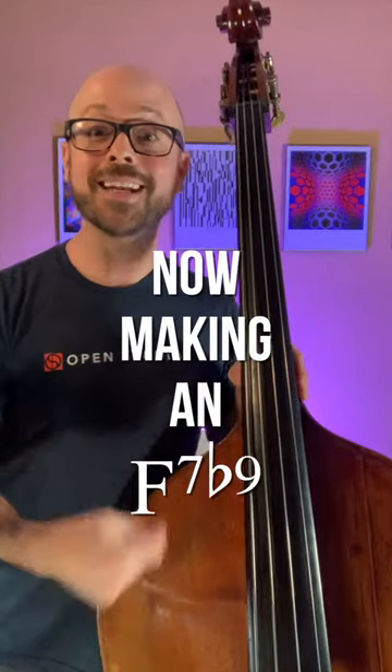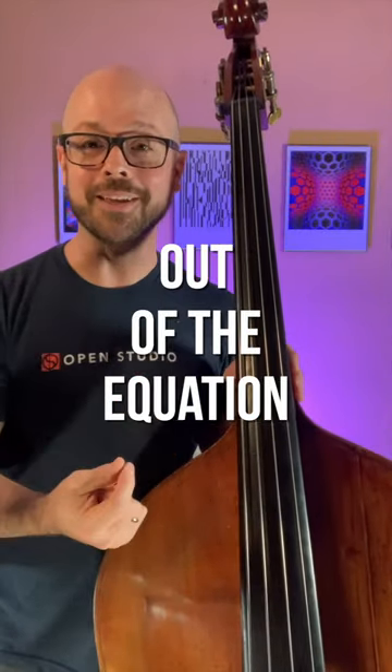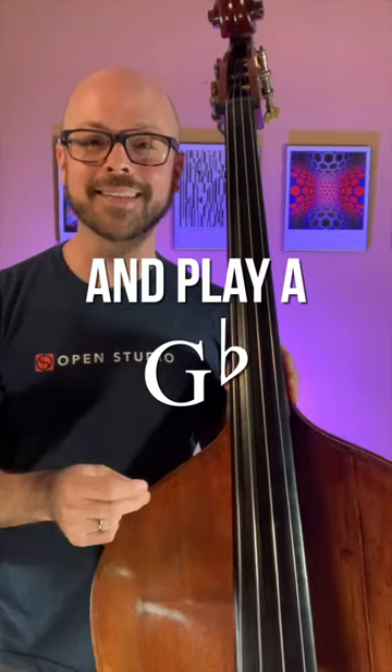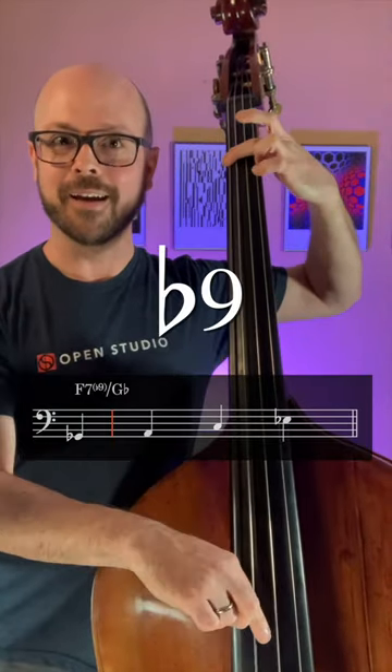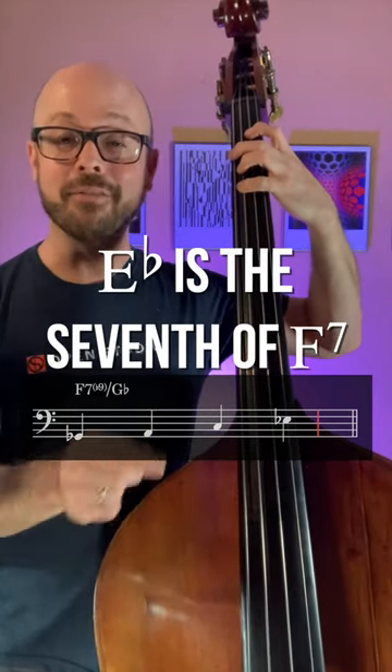Think about the 5 chord that wants to lead back to that Bb — F7, right? Now make it an F7b9, and even more so, let's take the F out of the equation and play a Gb. So it'll be like this: Gb, B9 — the third of F7 is A, C is the fifth, Eb is the seventh of F7.